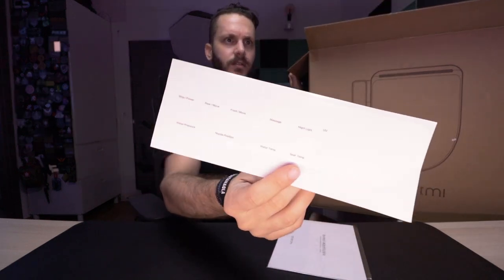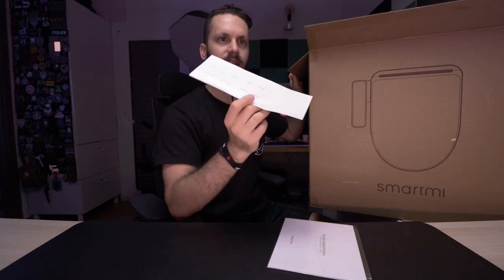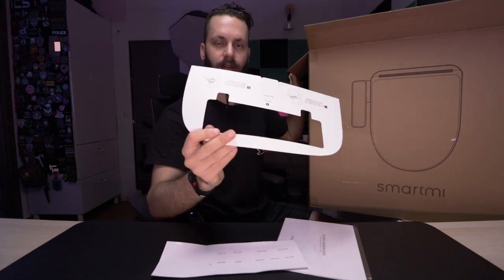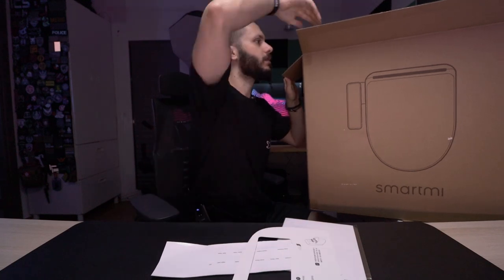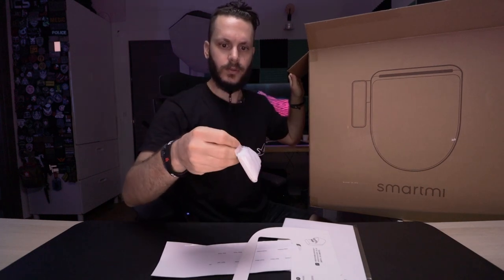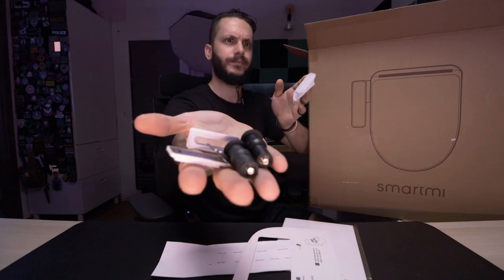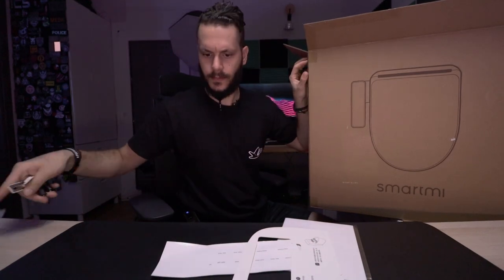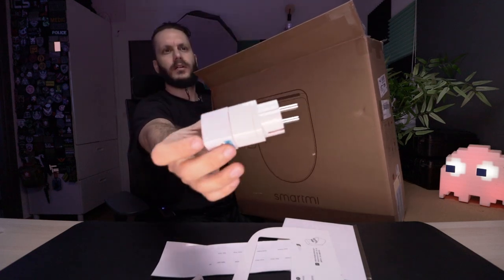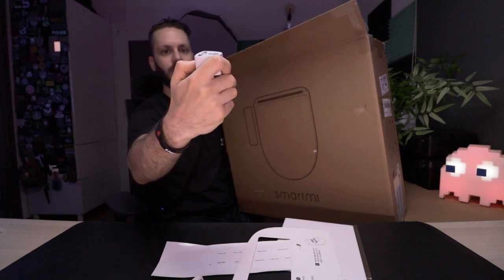First things in the box: we have some stickers which are in English, maybe to replace the Chinese labels on the actual control panel on the side of the seat. Next we have a template to make installation easier, some hardware screws to screw in the seat, and the charger — both European and UK versions are included, so wherever you live they're covered.